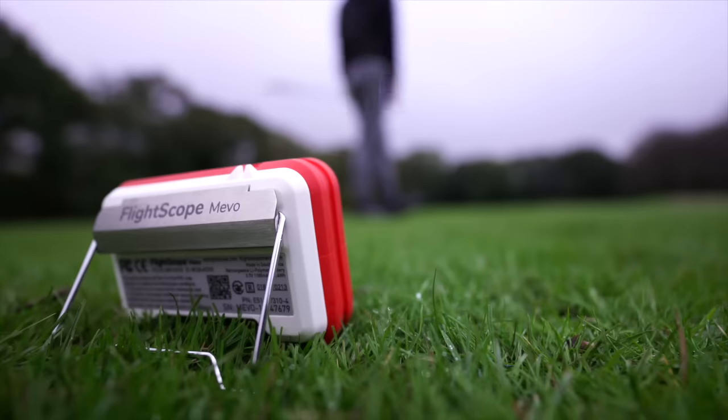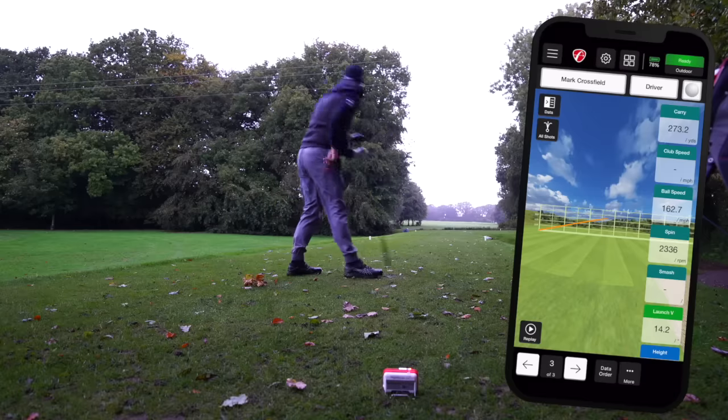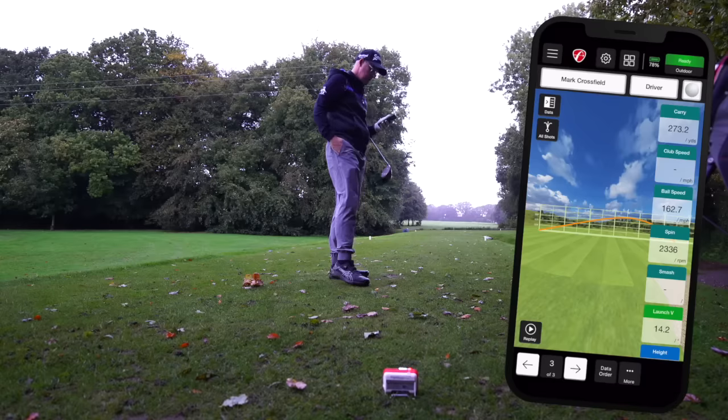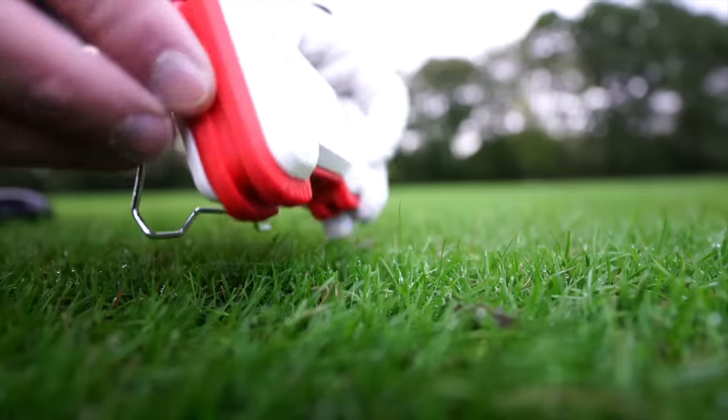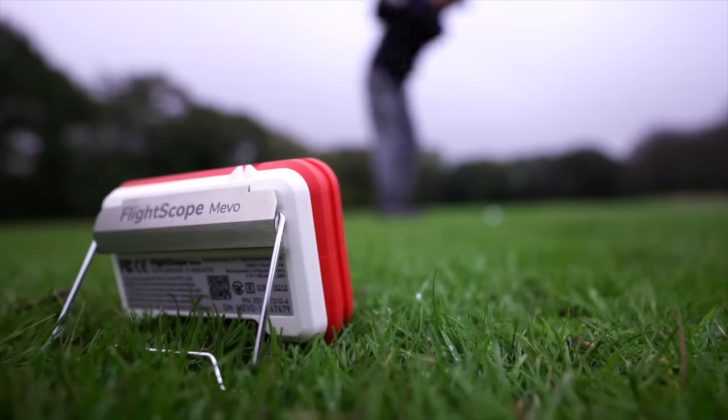I tested wedges, irons, and drivers. The data was very good and consistent. I had one shot where I toed my drive and it didn't capture all the data, but it got the ball speed pretty much spot on. Outside, it was so easy - just plop it down, hit a shot, put it in your pocket, move to the next ball. At a range you'd just set it up, toggle through the app, and hit shot after shot, reviewing data there and then or collecting it to review at home later. I actually thought this was better than the Mevo Plus for on-course use.